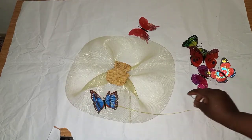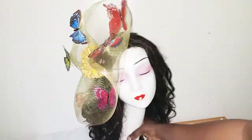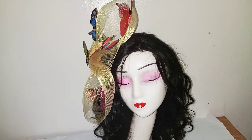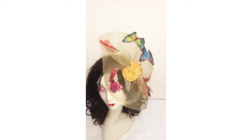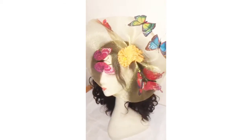This is the final look of the fascinator — this is the side view, as you can see.